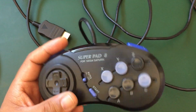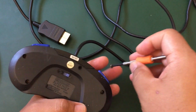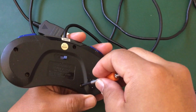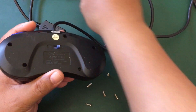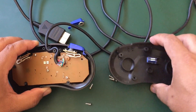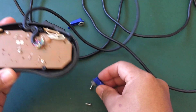This controller has auto fire, rapid fire, and a slow motion switch on the back. We're just going to harvest the PCB and cord, but if you're creative enough you can actually repurpose some of these other parts.